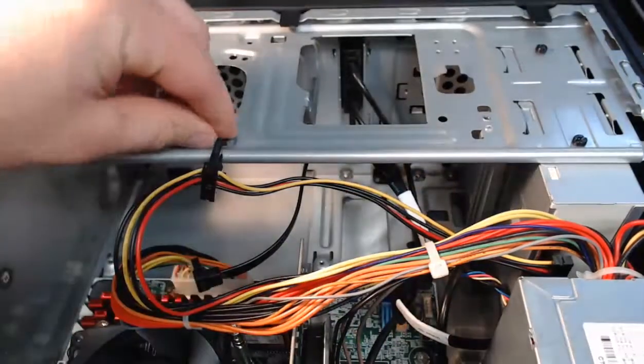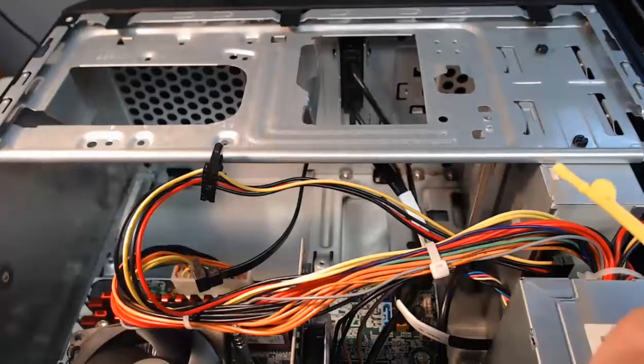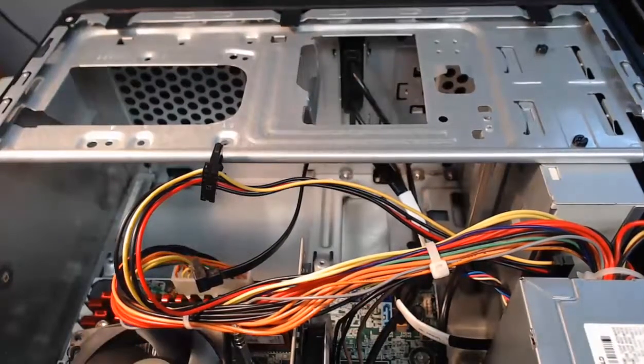At this point, we're going to continue on — I'm going to do the optical disk drive. The optical disk drive is up here at the top of my case, so we'll zoom in on that next and we'll remove it.